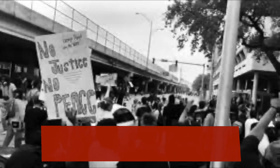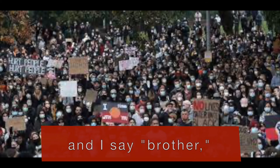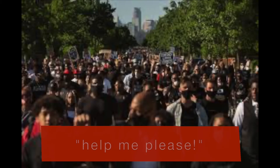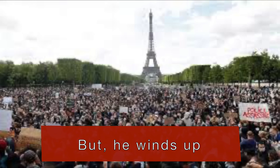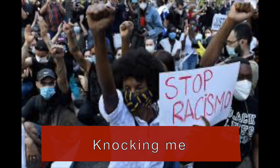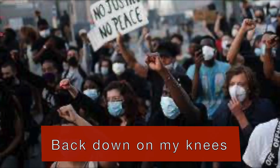Then I go to my brother, and I say, "Brother, help me, please." But he winds up knocking me back down on my knees.